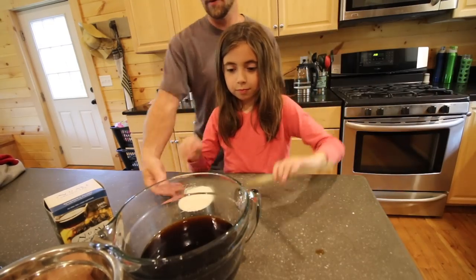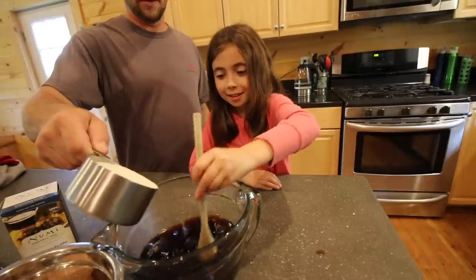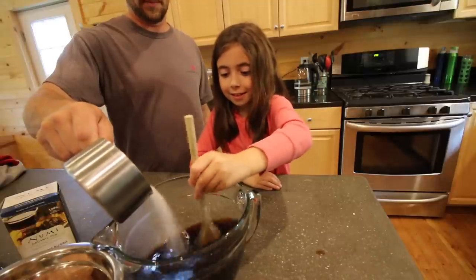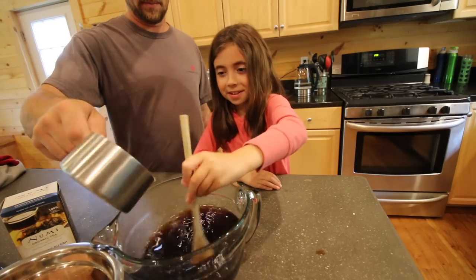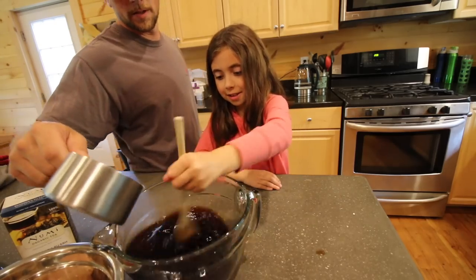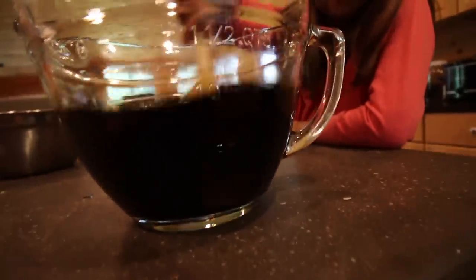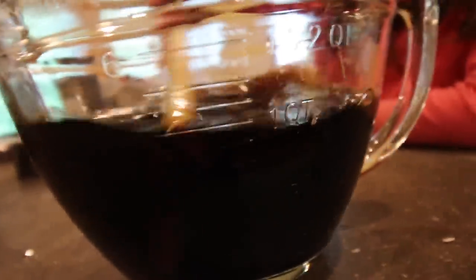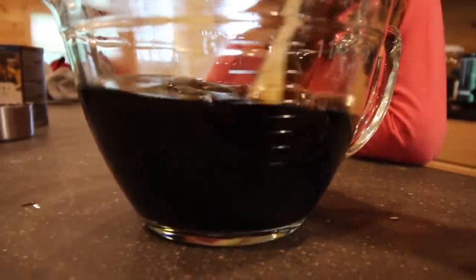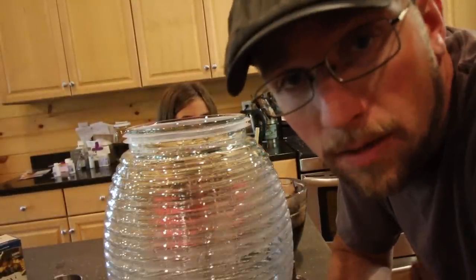Dump the sugar in a little bit at a time while you stir it. It's getting happier and happier. You got to make sure it dissolves good. Don't get too crazy and make a mess. Can you feel it still in there or did you get it all? I only feel a little bit. You did a good job dissolving it.